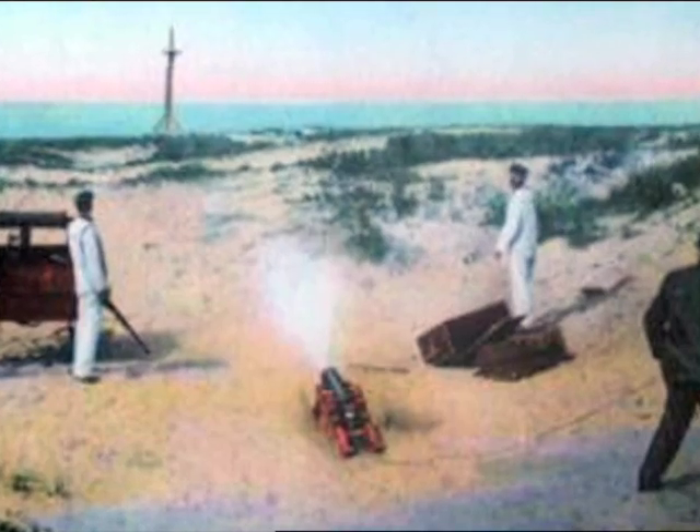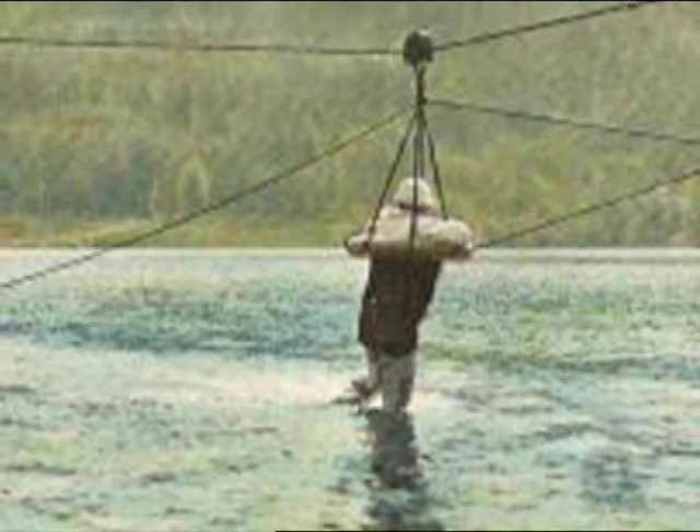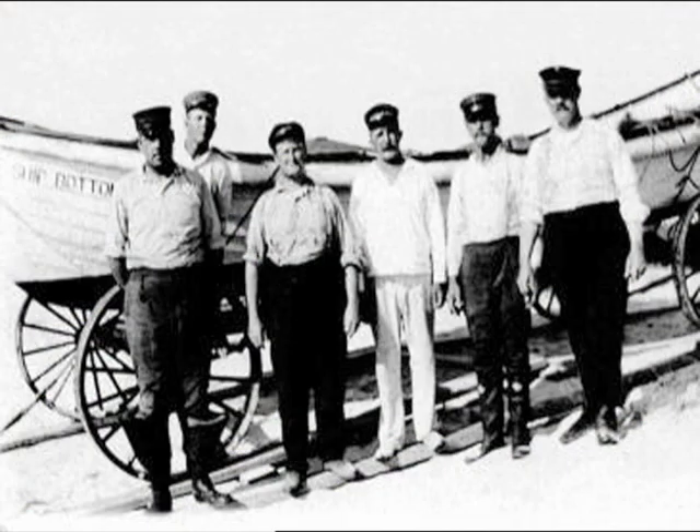You think about what those guys did with wooden boats, with oars, with the breeches buoy, compared to what we do today — when they were rock solid and they set the foundation for us.